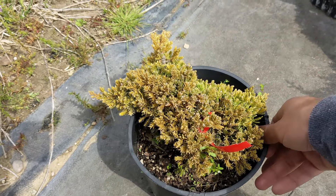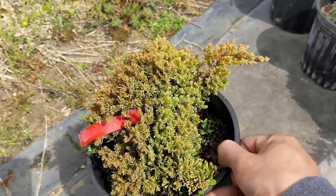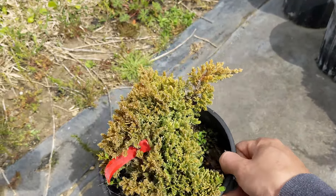I'll show you some things you can check and what you can do to try to save it. The first thing: you want to make sure the tree is outdoors. Junipers and conifers need full sunlight. If you have it inside, that's the main reason why your tree is yellowing and dying. When you see brown tips like this, that's a really bad sign.